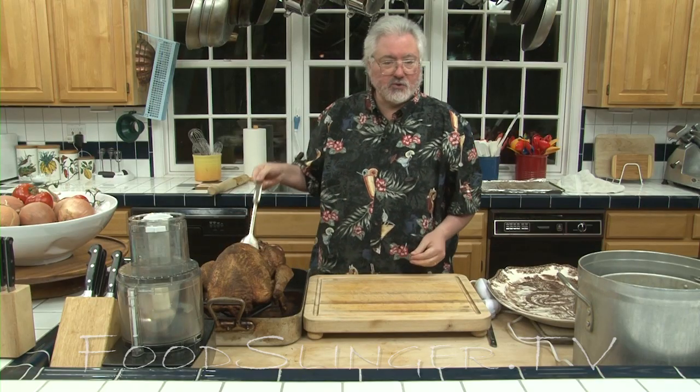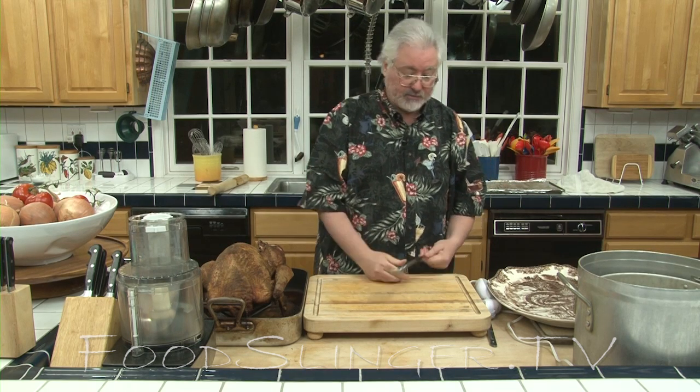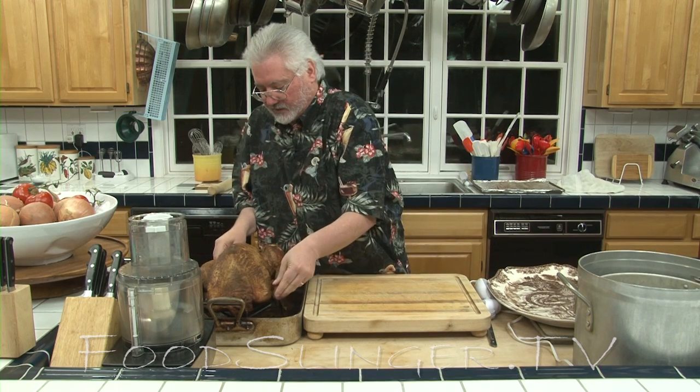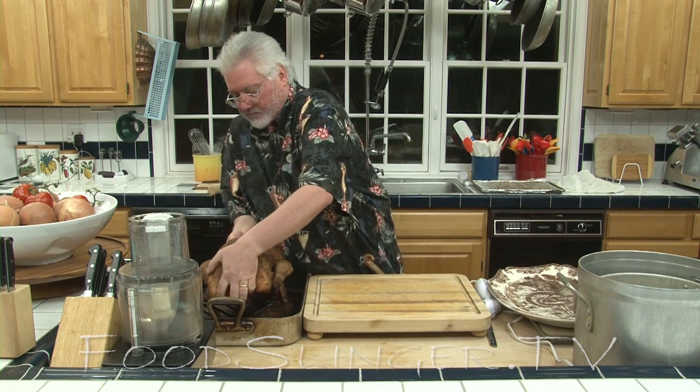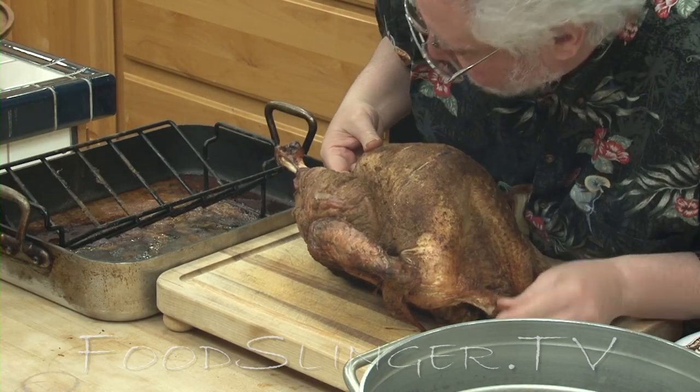You may wonder why we have a spoon inside our turkey — this was to conduct heat while it was cooking. It conducts heat to the inside of the bird and makes it cook a little bit faster. This bird is still pretty warm, but I can pick it up with my bare hands. You can hear how crispy it is.